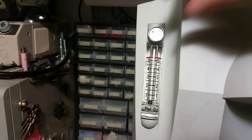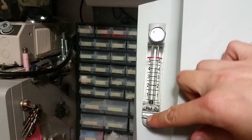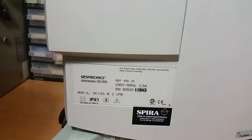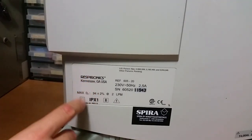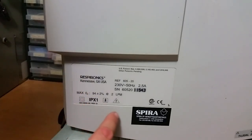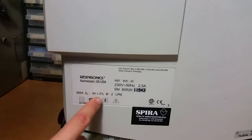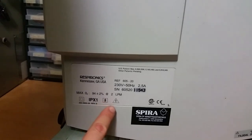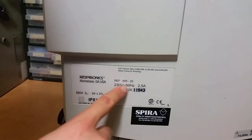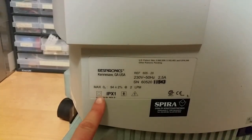On this side we've got an adjustment here, and here you can see the flow in liters per minute. It's a Recipronix, Kennesaw, GA, USA — a USA-made unit. Maximum oxygen is 94% plus or minus 2%. It's IPX1 rated and safe for medical use. We've got 230 volts, 2.5 amps, and it's double insulated.